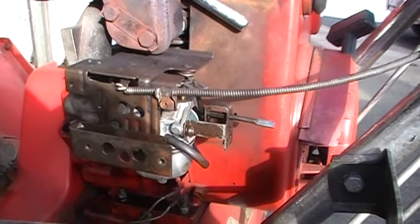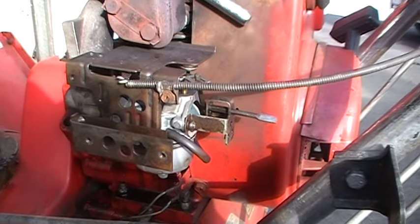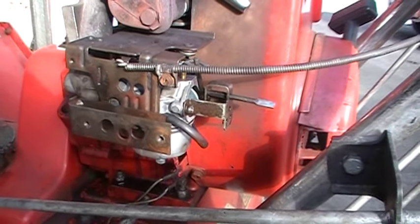If you have a snowblower and you replace the carburetor, or you're out there and it starts surging, and the idle needs to be adjusted on the carburetor.